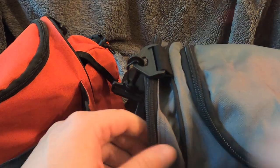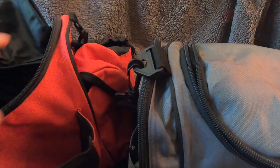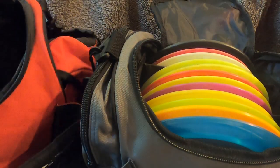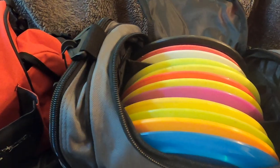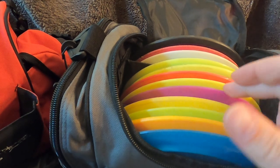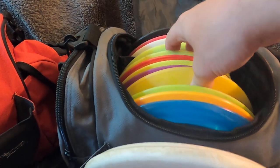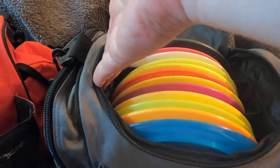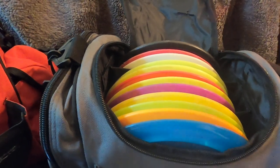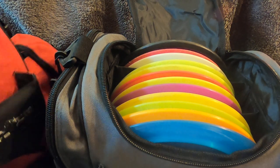As far as disc capacity goes, it looks to be the same. The bag comes with two dividers, and with both in I can fit 13 discs. Without the dividers, I could easily fit two more by running discs the long way — that gives you up to around 15 discs. I never did that with the original bag, but it's a nice option to have.